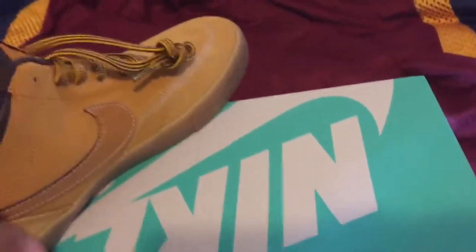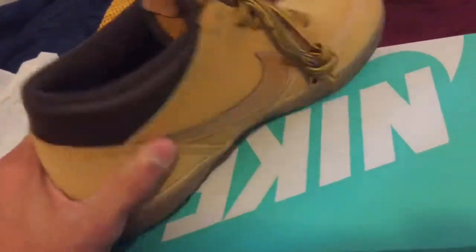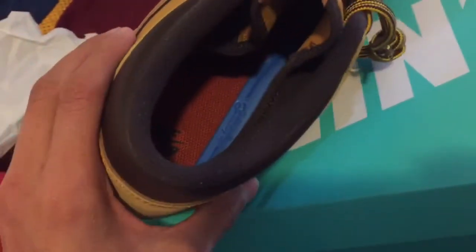These for sure have way better cushioning on the inside. That cushioning is really comfortable. Actually, I take that back. I thought — because I used to have some of these, they were all black, they used to be really comfortable — but the inside is really hard. It's not as comfortable as I thought it would be. It might be more protective, like these are cushioning, but these will probably last longer on the inside and won't wear out as much.